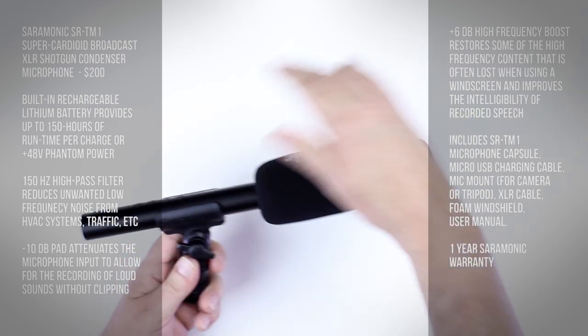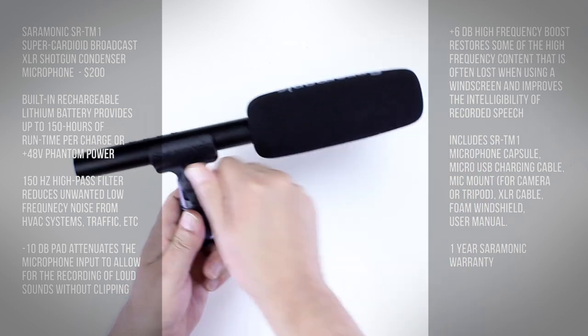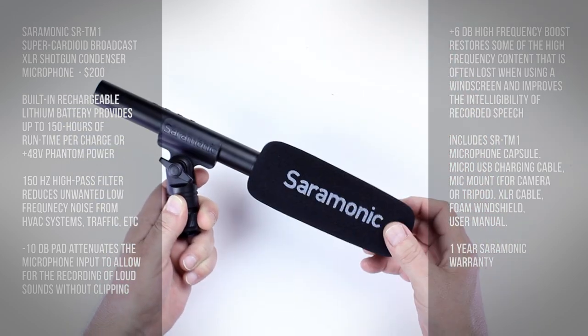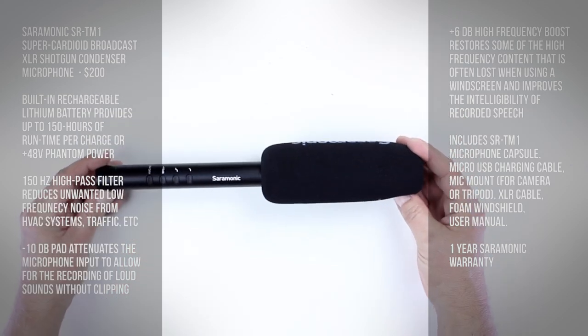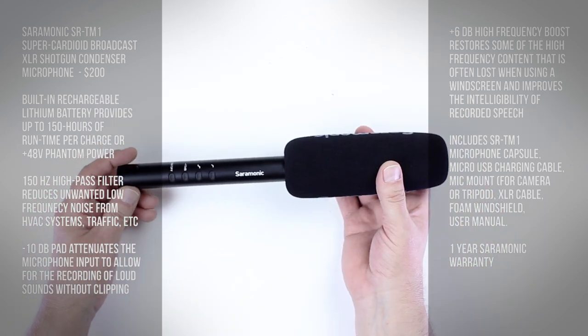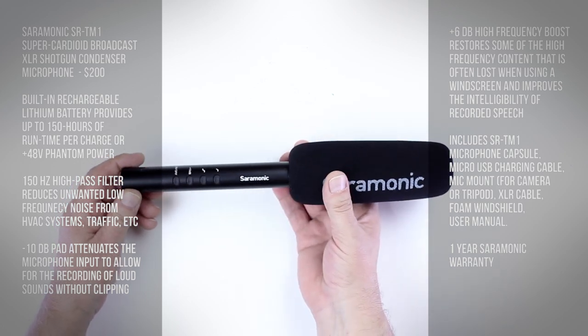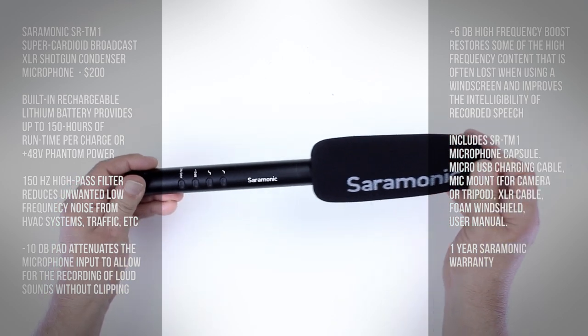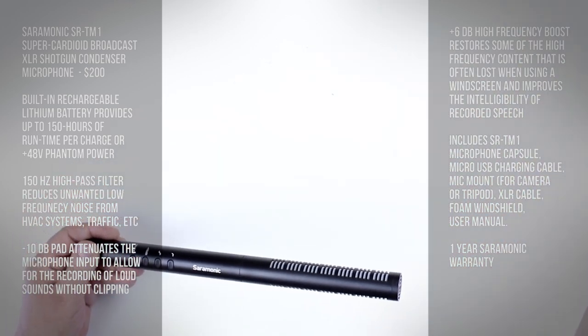You just pop your microphone in there and loosen this to decide where you're going to direct it — up or down. The Saramonic mic itself has a nice foam wind cover that comes with it. That may seem like not a big deal, but I've seen these things that are really cheap, don't fit, and fall apart when you pull them off.